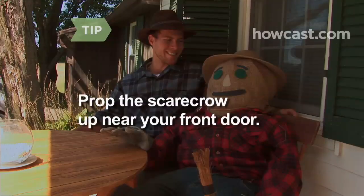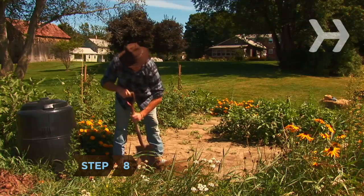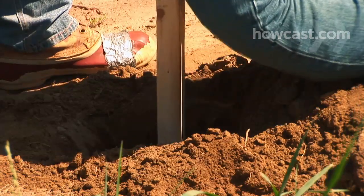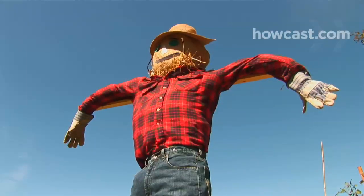Prop the scarecrow up near your front door if you don't want to set up a frame. Step 8. Dig a hole about a foot deep. Plant the bottom of the frame in the hole so the boots are touching the ground. Fill the hole in and pat the dirt down.